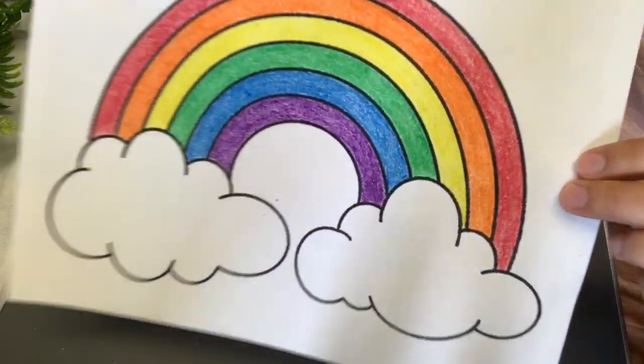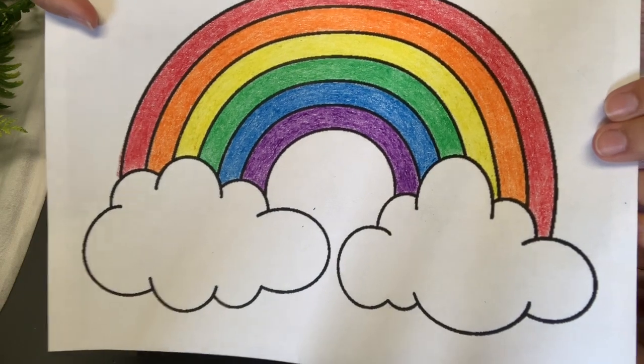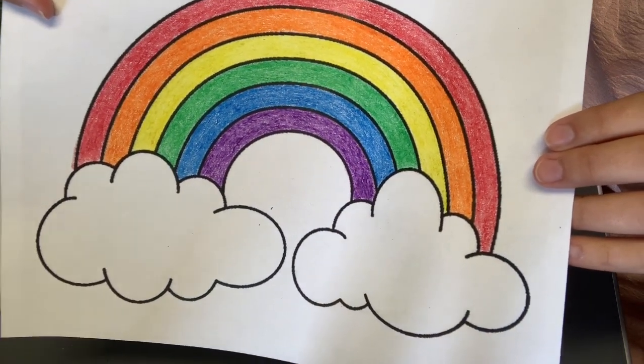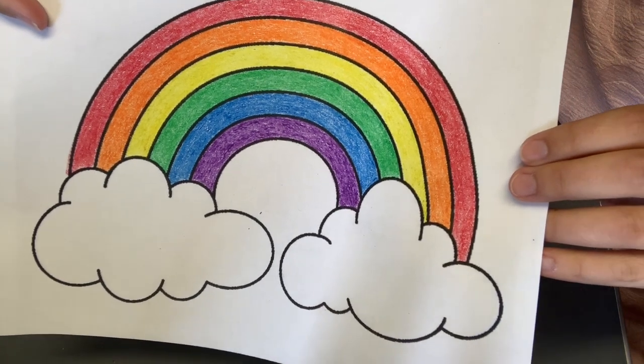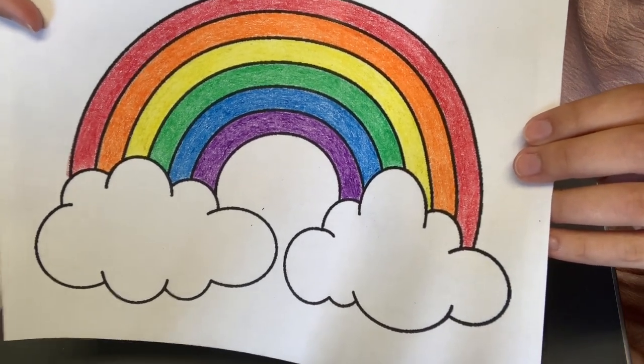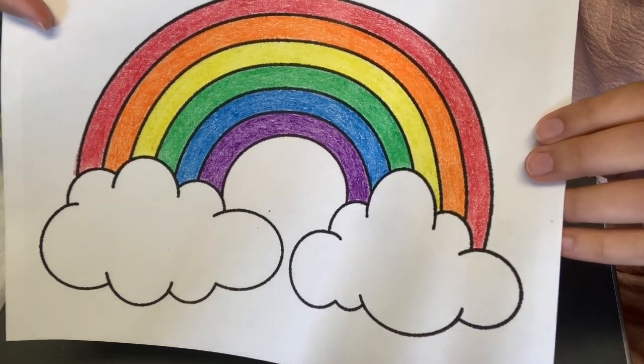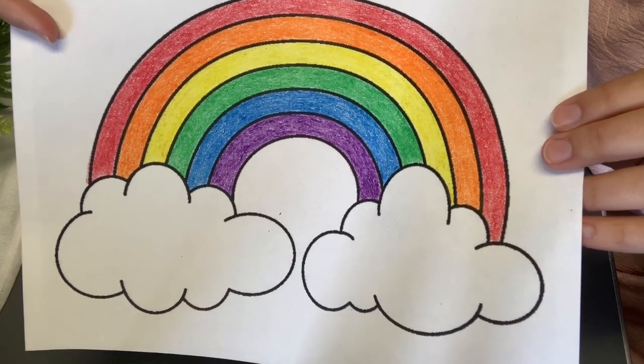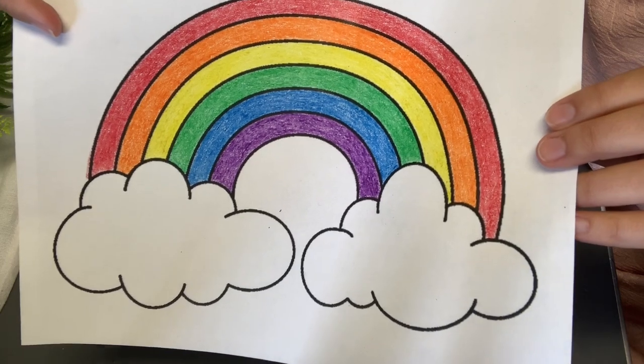Now that you're finished coloring your picture, it should look like this. You can go over it again if you want to. Make sure the colors are nice and bright, everything is colored very neatly, stayed in the lines, and now we're going to cut it out. So you're going to cut around all the black lines — cut it out very neatly.